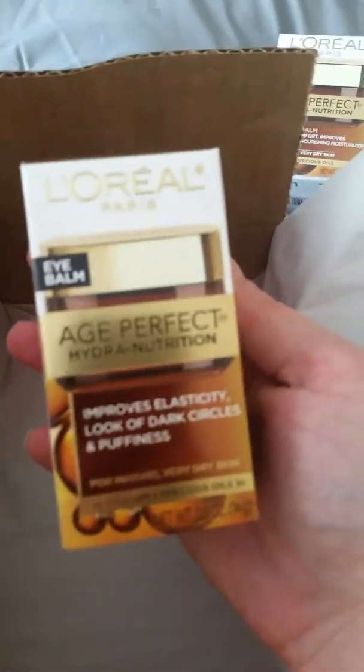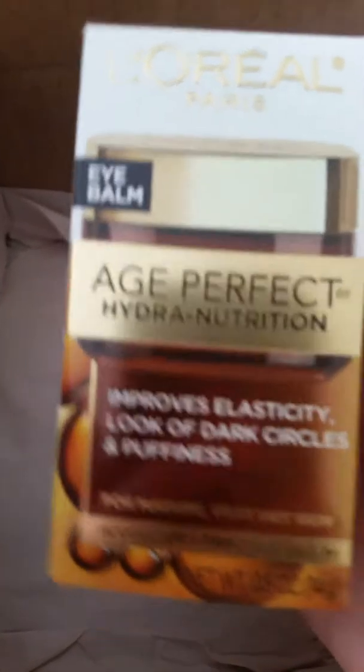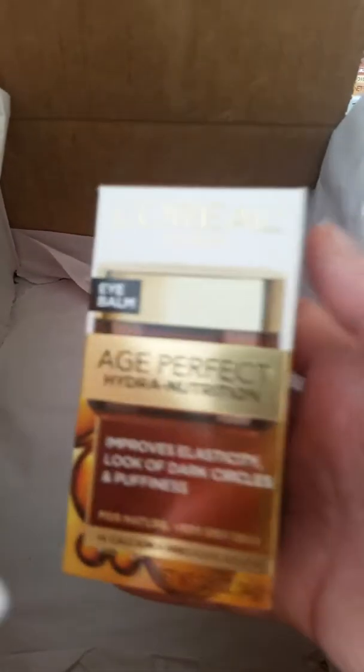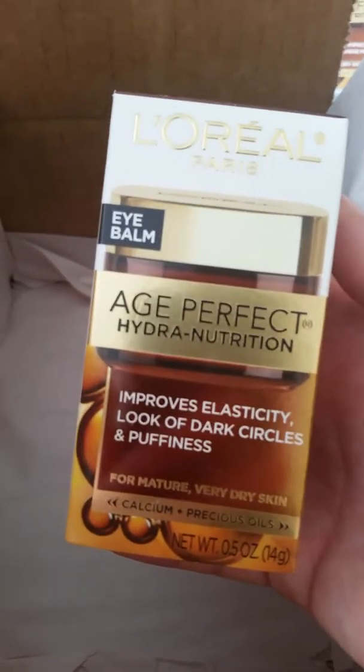And then as I mentioned before, the last one is the Eye Balm. I did a before and after picture when I tried it and it was pretty good. I have a lot of other eye products from other boxes and some of them are pretty pricey — this is not. It's $16.17 at your local Walmart and it works pretty good. The only thing I'd say is it was a little oily underneath my eye, so a little bit goes a long way.